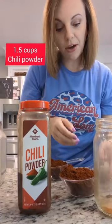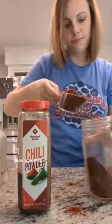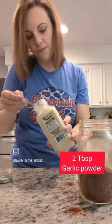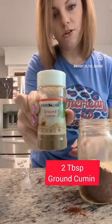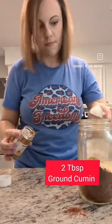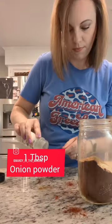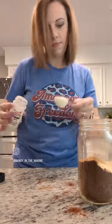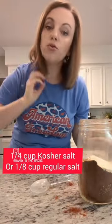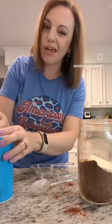We're gonna start out with chili powder — we need a cup and a half — two tablespoons of garlic powder, two tablespoons of ground cumin, one tablespoon of onion powder. And if you have kosher salt you'll use a fourth of a cup. I just have regular salt so I'm gonna use half of that, so an eighth of a cup.